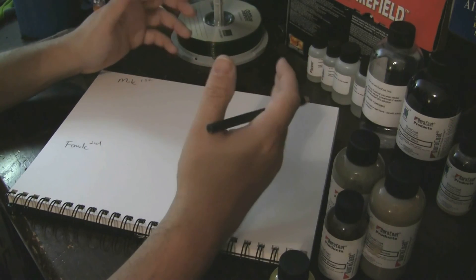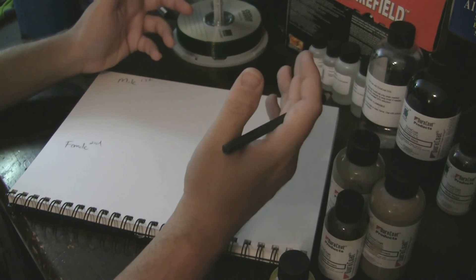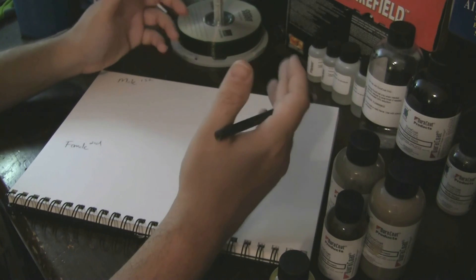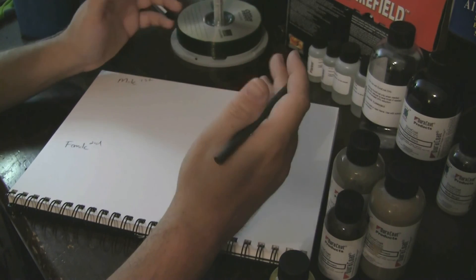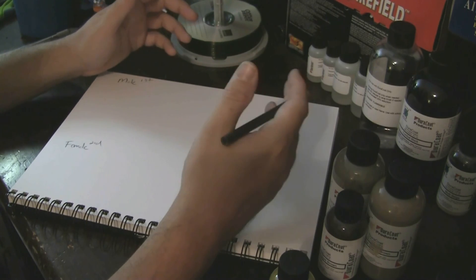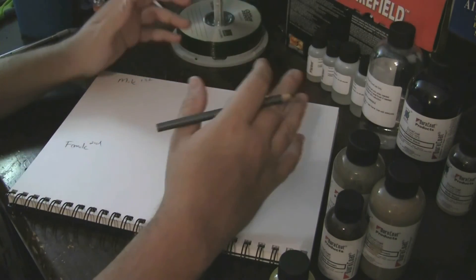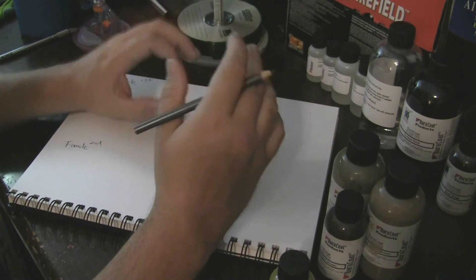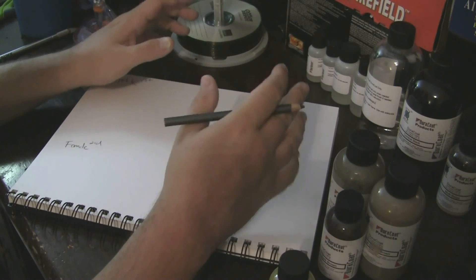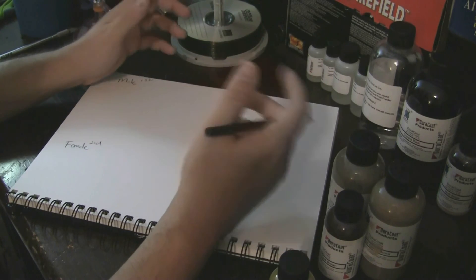Try to stick with the minimum amount of colors you need. Some patterns look really cool with lots of colors — Multicam's got a ton and it looks cool — but the more colors you use, the more complicated it's going to get. When you're airbrushing, you've got to clean that airbrush between different colors. Sometimes you can get away with running reducer or paint thinner through it, but you don't want those colors to mix. Taking out the nozzle, cleaning it — even if you've got multiple nozzles, that's a lot of work.